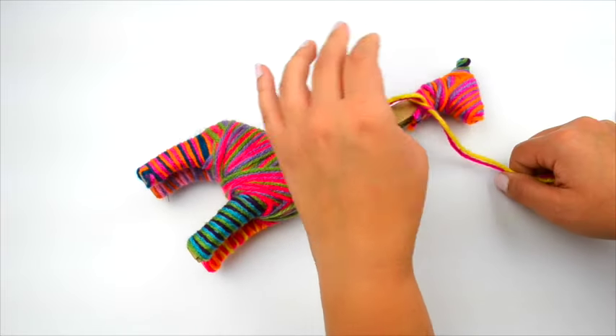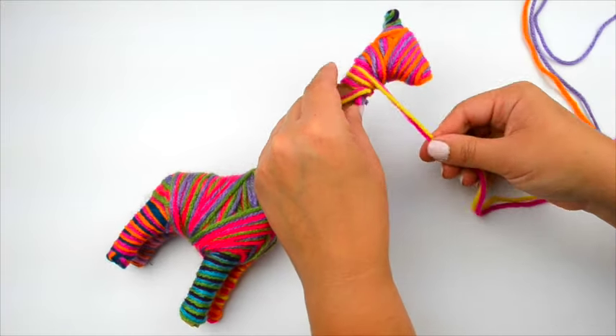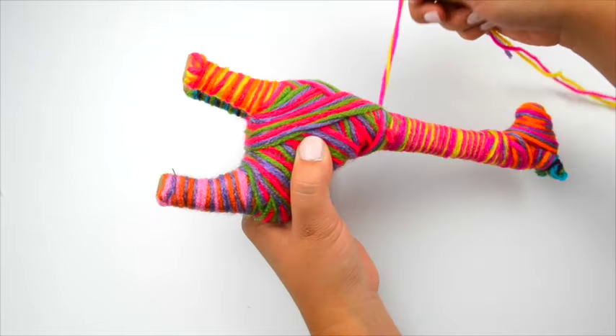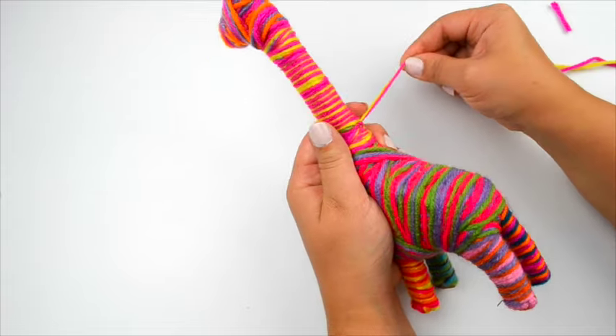Knot two colors of yarn onto the neck, just below the head. Wrap all of the cardboard that is showing on the neck and tie a double knot around the base of the neck. Trim the ends.